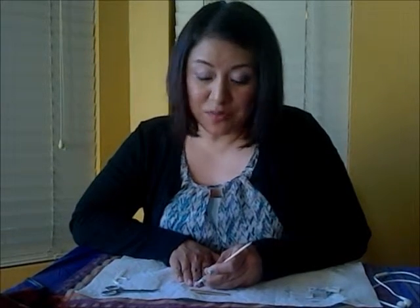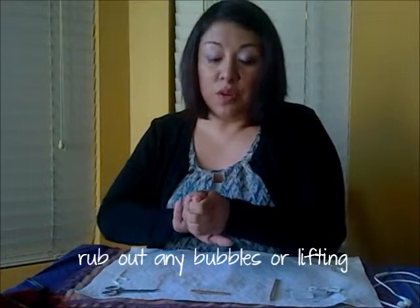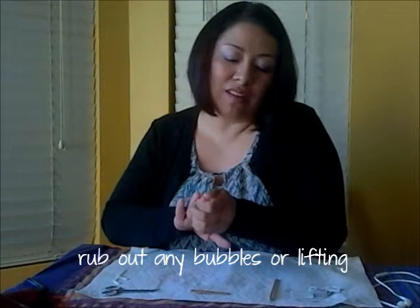You can additionally take the slanted edge again and use it to rub out any bubbles you might have along the edge. The official Jamberry application kit has a really nice cuticle pusher with a rubber tip, which is really nice to rub out the edges.